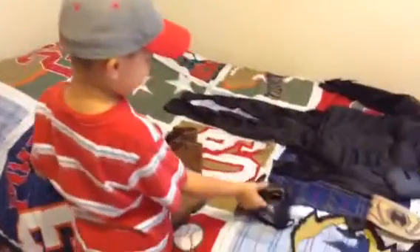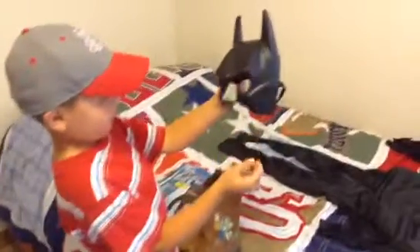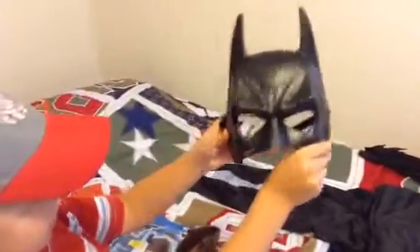Next we have — it's my favorite — here's the mask. It does come with the costume.